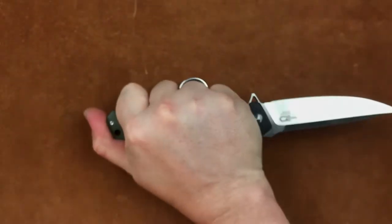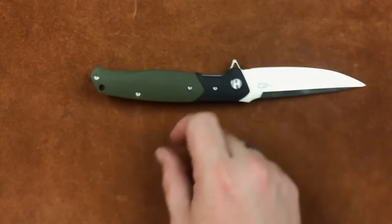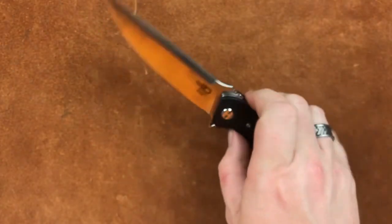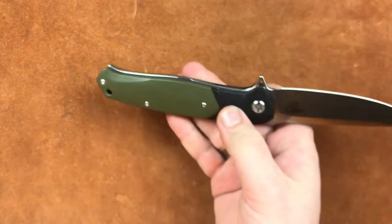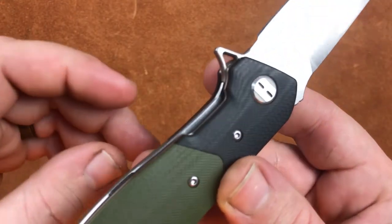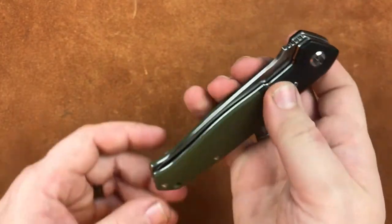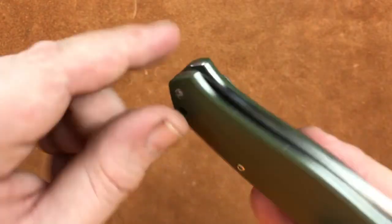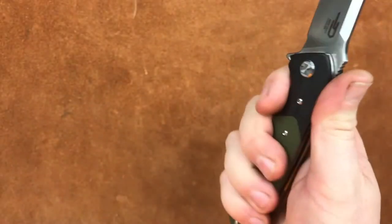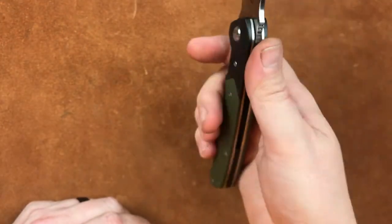It doesn't matter what you do with the knife. It is a long knife, so you've got to be a little aware of that if you've got really small hands, or even medium-sized hands. But it's going to do what you need it to do because there's nothing getting in the way. So let's look at a little bit of the particulars. We've got a little bit of a cutout right here to give you access to the lock bar. We've got some small contouring right here to let your fingers roll around the knife. All in all, the ergonomics package here is very good.